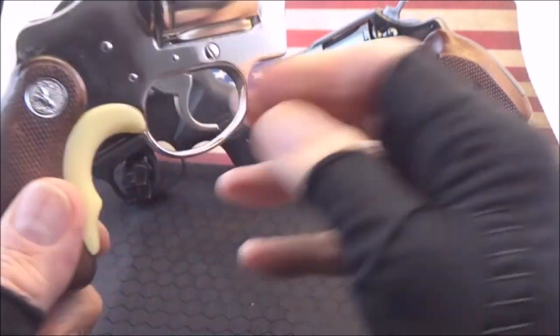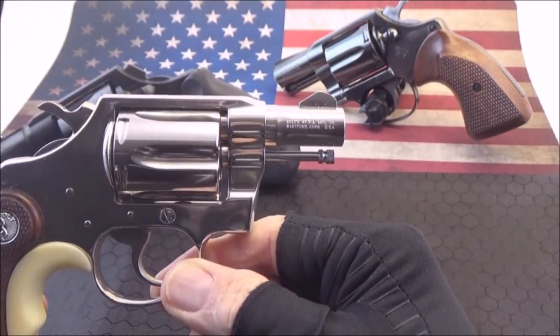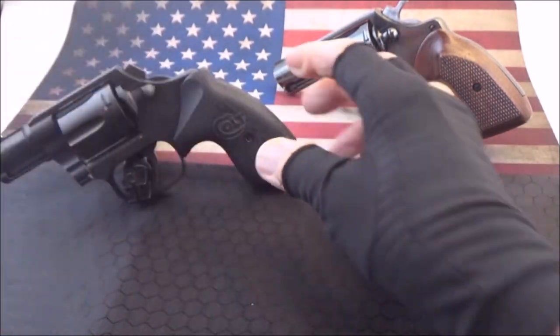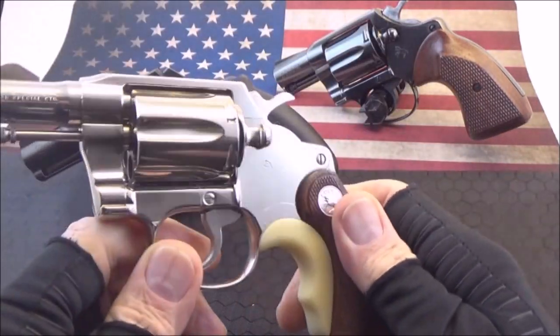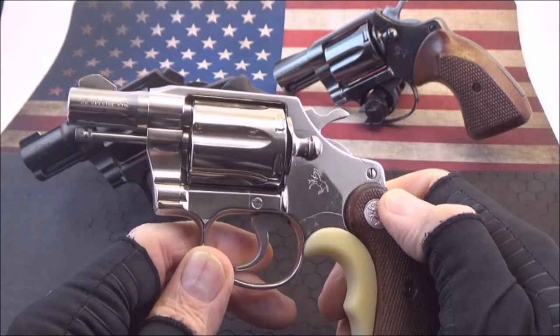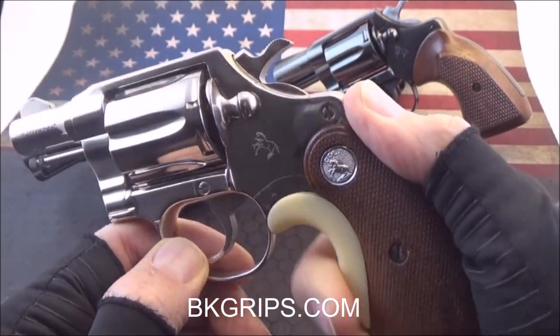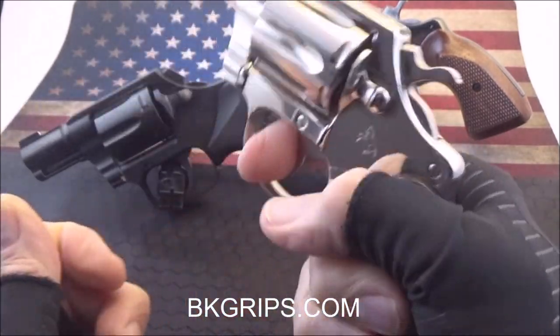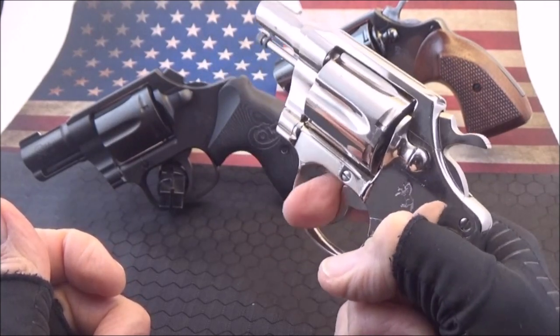But the new Colts are really nice. The old ones are cool if you're a collector, but if you're a shooter, this is the one you want — the new one. The old one is more for collecting. Beautiful gun. I put these T-grips on here, which makes it much more comfortable. But this is a great gun if you want to carry because it's very light.